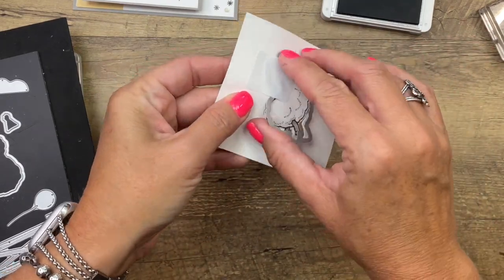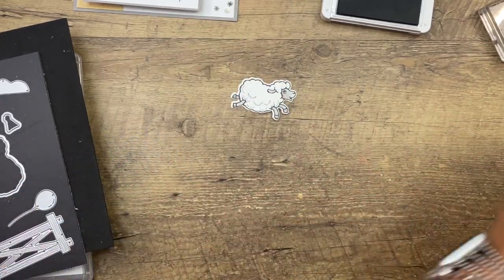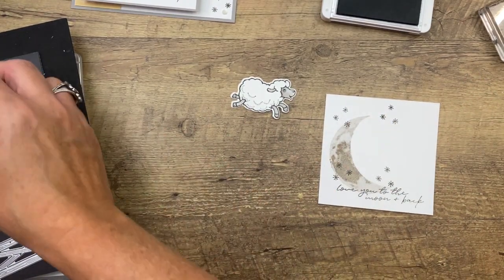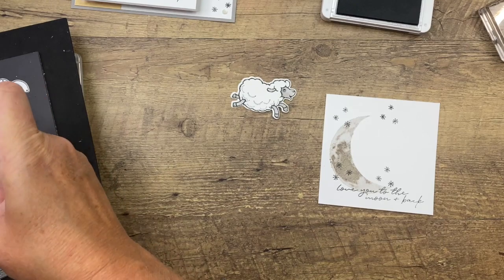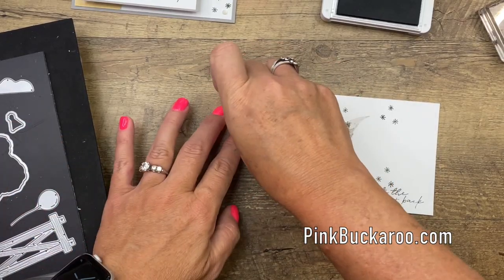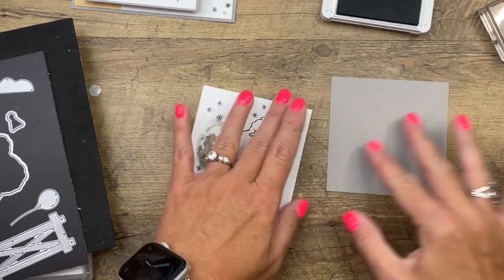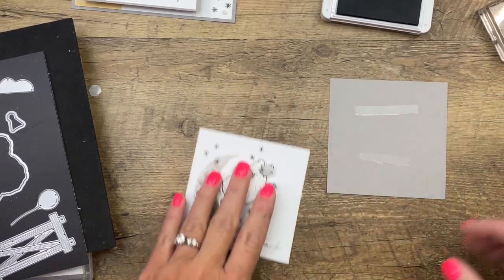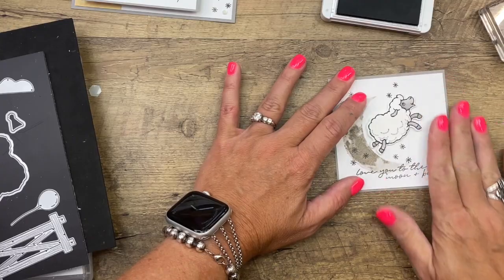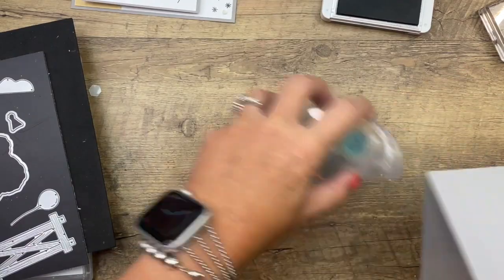Let's see how we did — there we go! Now we can put him jumping over the moon. I'm going to use dimensionals — I think two will be enough — and have him jumping like that. I have a piece of gray granite that is just an eighth of an inch bigger than the white piece with the sheep on it. All the measurements will be on my blog, so make sure you jump over there and grab them.